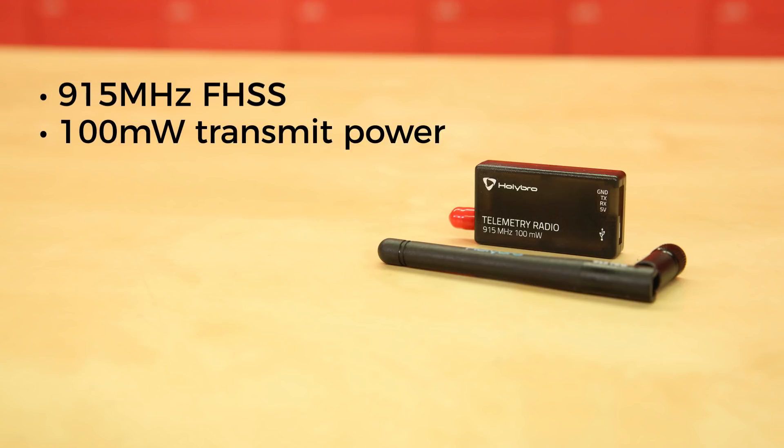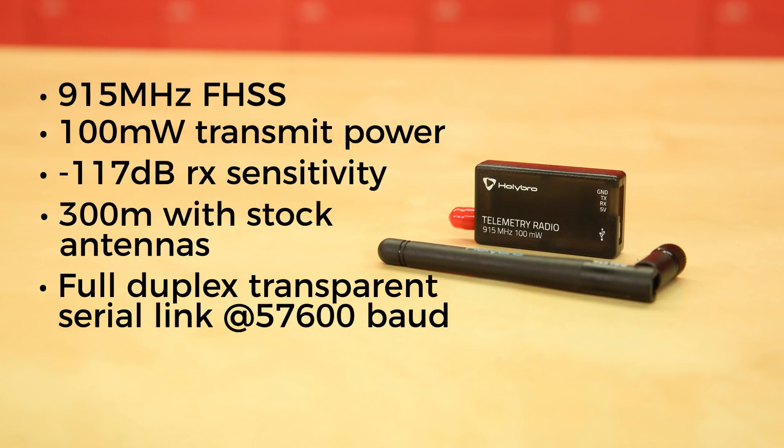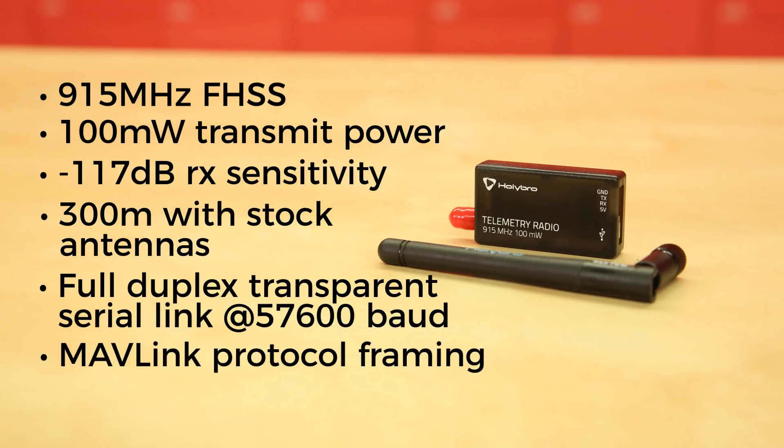The specs on the radios are 915 megahertz frequency hopping spread spectrum, 100 milliwatts transmit power, and minus 117 dB receive sensitivity, giving you 300 meters with the stock antennas out of the box, full duplex transparent serial link at 57600 baud, and MAVLink protocol framing.